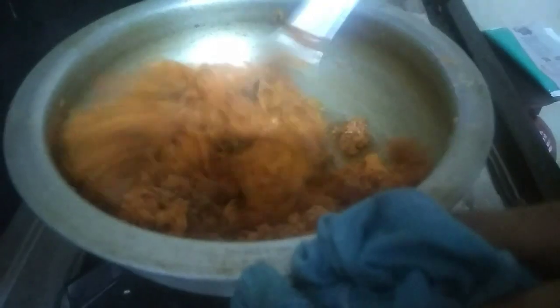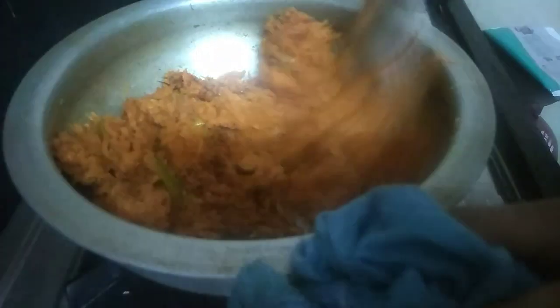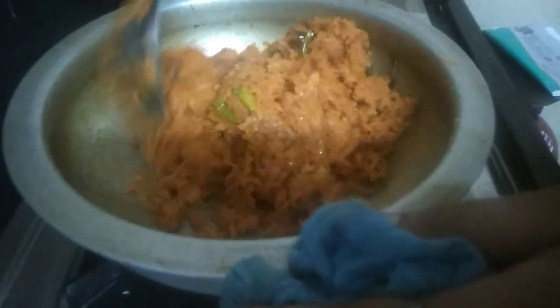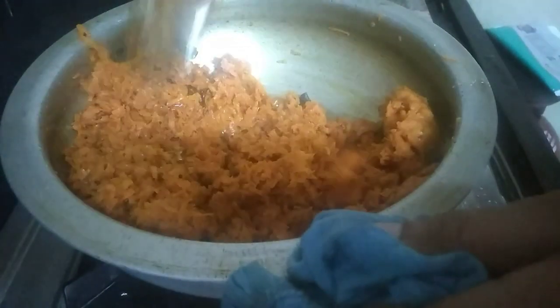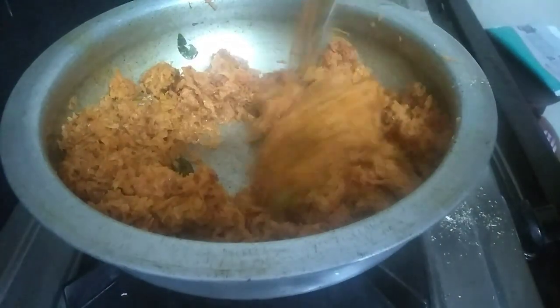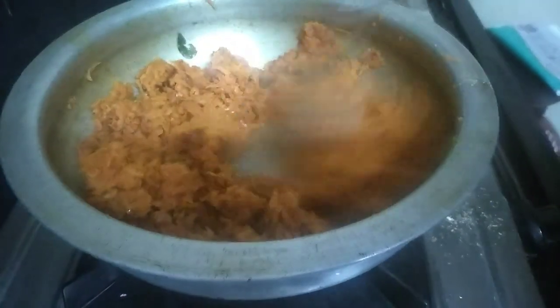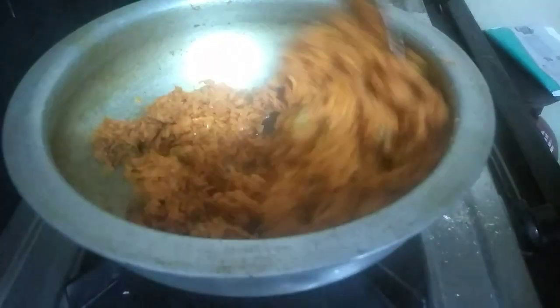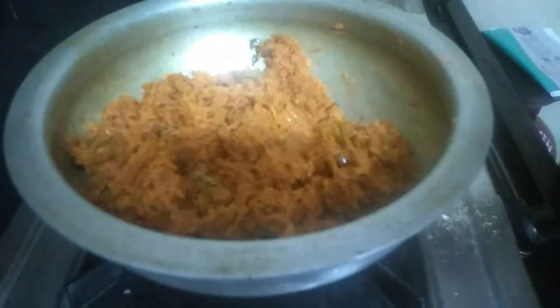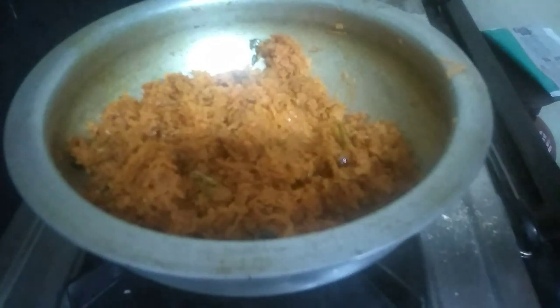I am going to add garam masala and put it into the sauce. I also use the sauce. It is a very good combination — the kids will love it. Try it again.